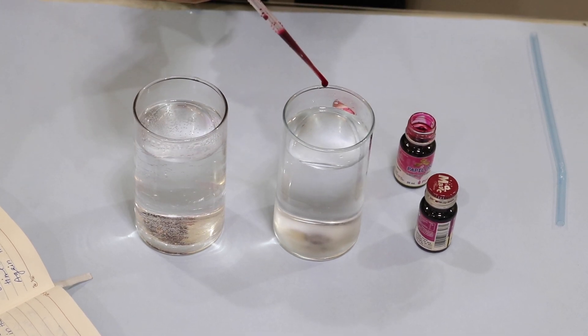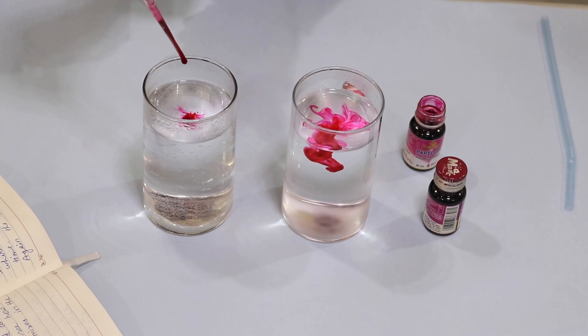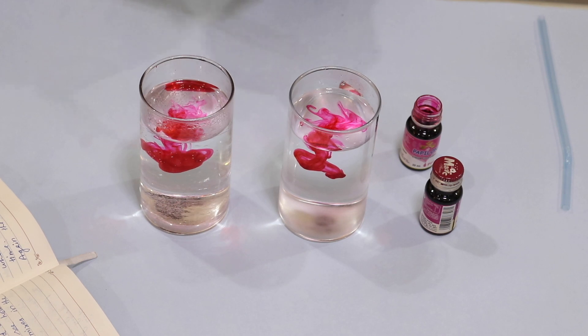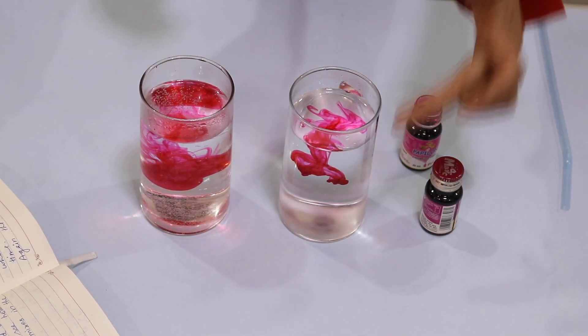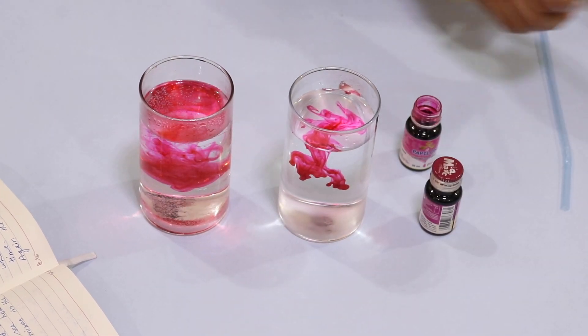Put a few drops of food color in cold water and see that it is taking some time to mix. Now put a few drops of a different food color in warm water and see how quickly this color mixes in the water, whereas in cold water the color stays together and is not moving quickly.